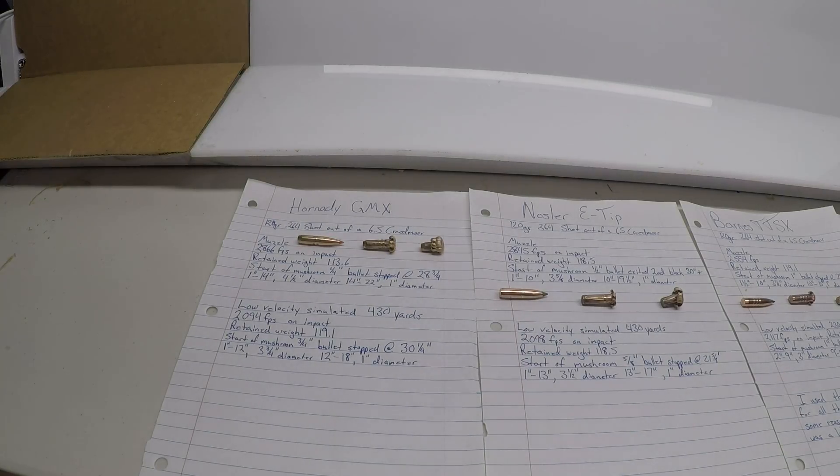This is an overview of the testing I've been doing on copper bullets out of my 6.5 Creedmoor. The first three are 120 grain, and the fourth is the 127 grain Long Range X-Bullet by Barnes. Starting with the Hornady GMX, I loaded the first three with exactly the same powder charge. I backed off slightly on the last one because it was 7 grains heavier and I was showing minimal pressure signs — just wanted to play it safe.